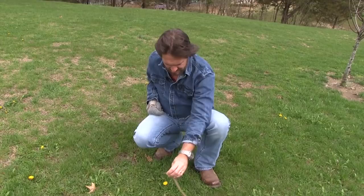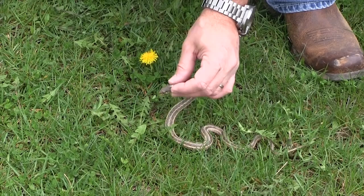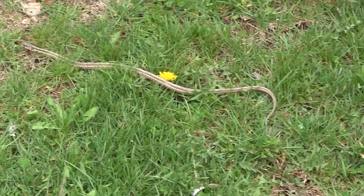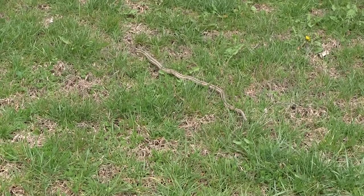They will bite you if you aggravate them, but they can't hurt you. You don't want to skip washing a little wound because they have many tiny teeth so they can swallow their prey. You might get an infection if you don't wash it out. I've been bitten many times by these. Also, if you catch them, they'll rub under their tail — they have a really gray, stinky fluid that comes out. That's just one of their defense mechanisms. But he's going to be fine.